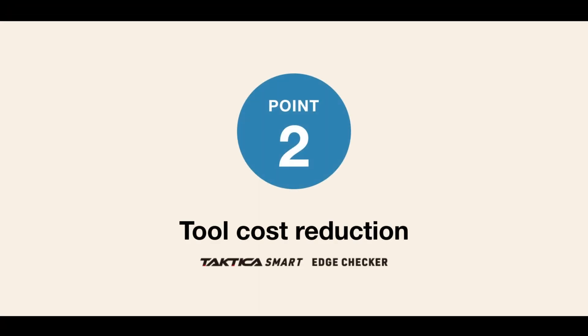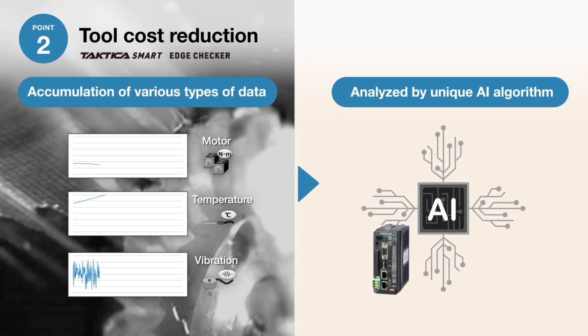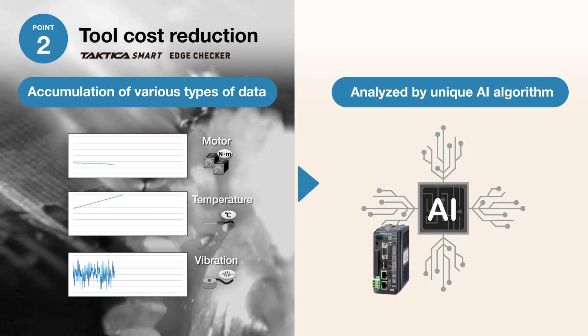Regarding the reduction of tooling costs, JTEK implements state-of-the-art systems and technologies, such as TACTICA,